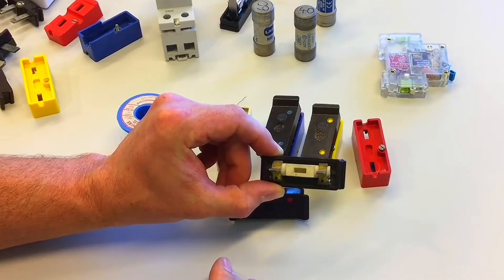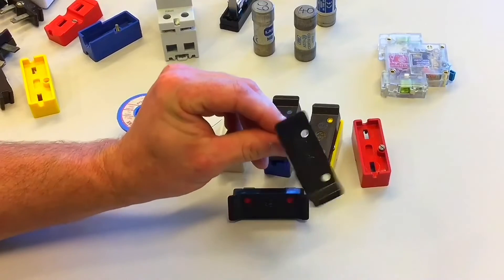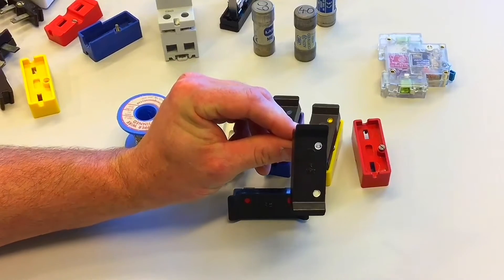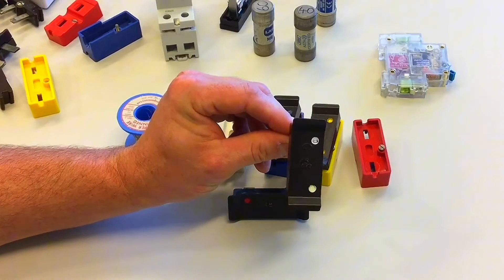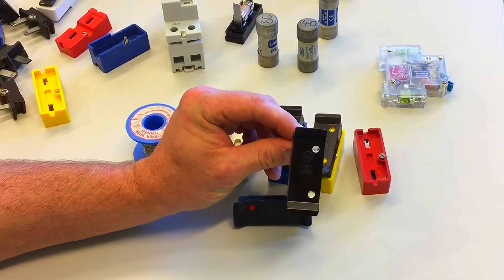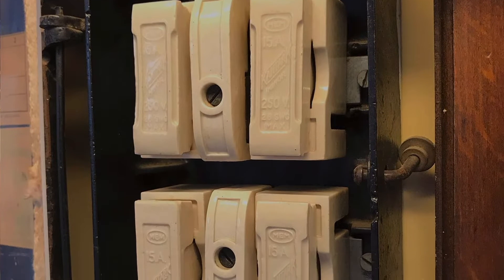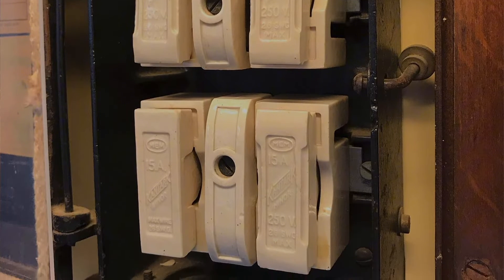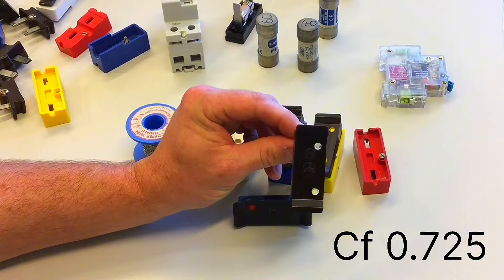All the devices we're going to look at have fusing factors. The fusing factor for rewireable fuses — in this case, a 5-amp one — is 2. That means it will take twice the current, in this case 10-amps, in order to cause operation of the device. Because of this poor fusing factor, when later in our course notes we look at designing circuits protected by a rewireable fuse, we must take into consideration a correction factor of 0.725 for using this type of device.